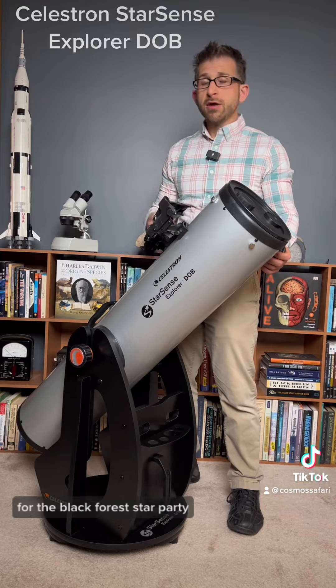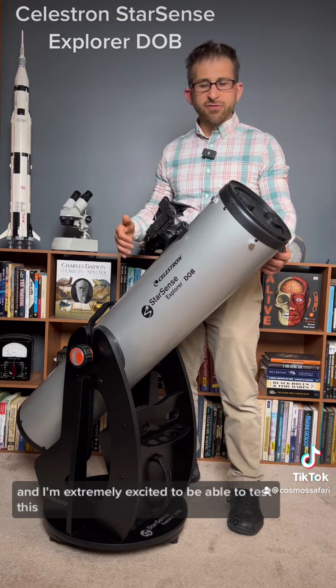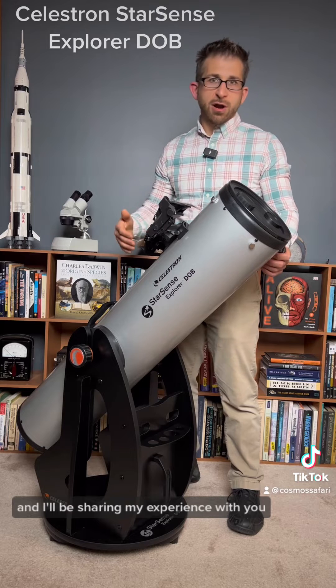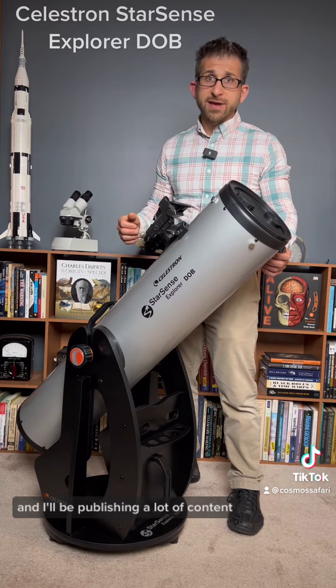For the Black Forest Star Party, and I'm extremely excited to be able to test this and to put it under the real test of a real dark sky. I'll be sharing my experience with you and publishing a lot of content.